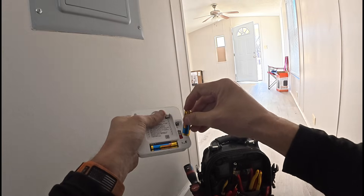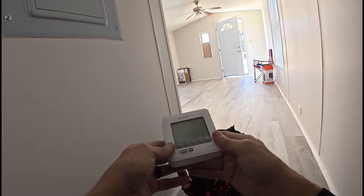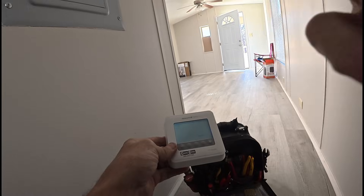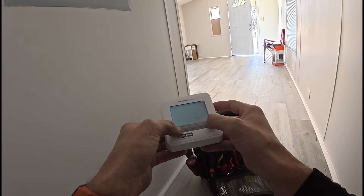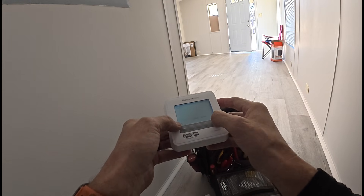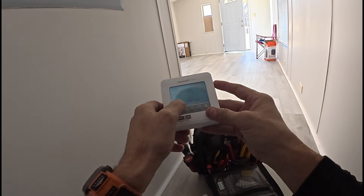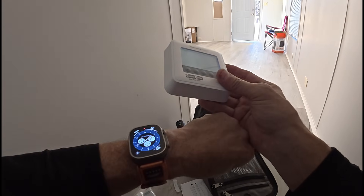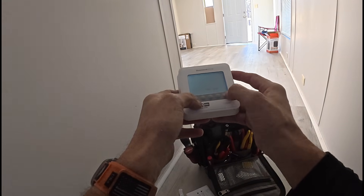I hear voices and a car door out there — I don't know if somebody's home or not.